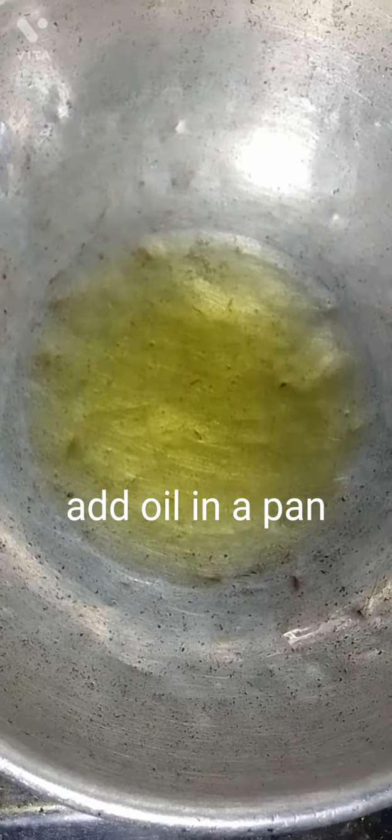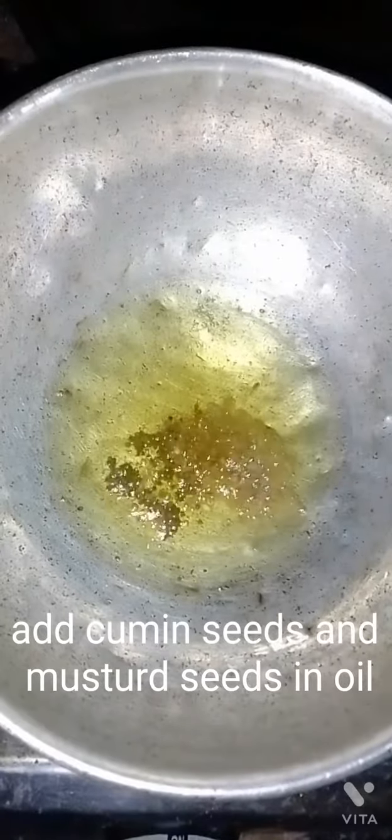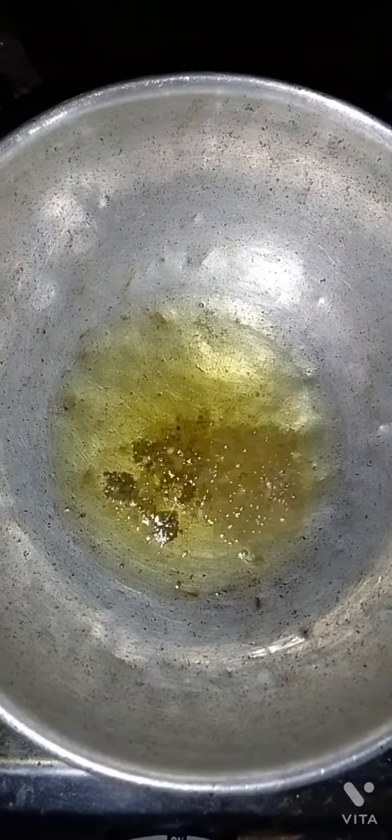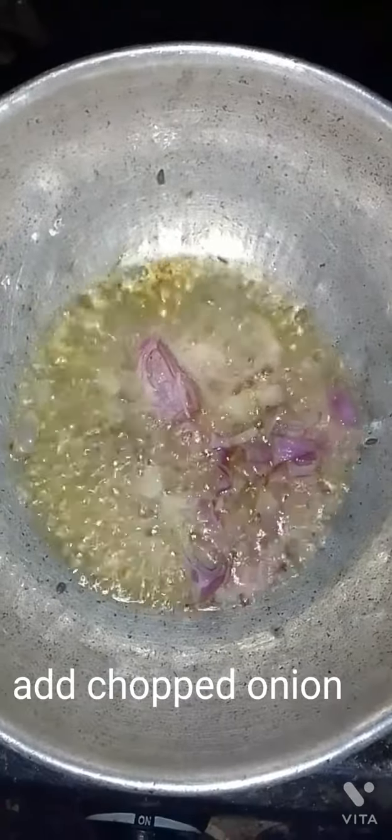Add oil in a pan. Add cumin seeds and mustard seeds in the oil, then add the chopped onion.